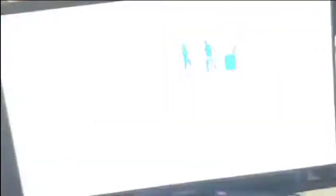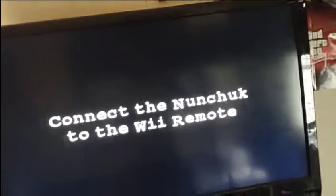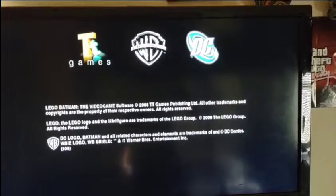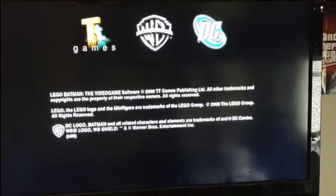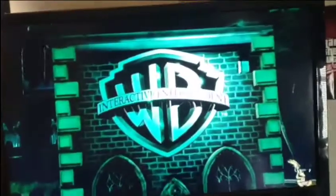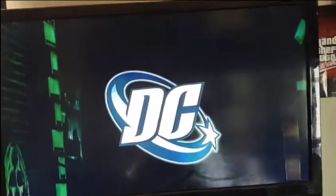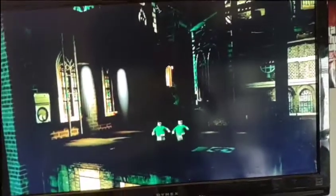That is Lego Batman fixed! As you saw at the start of the video, it did not work at all. Everything I used will be linked in the description. I don't have a nunchuck, but that's okay. Thank you guys so much for watching. I hope this helped. This device doesn't work perfectly and it can sometimes take a while, but it has saved a few of my discs and I hope it can help you guys out too.